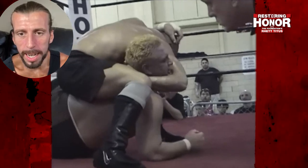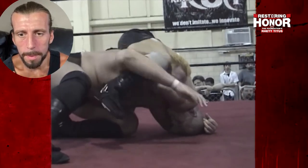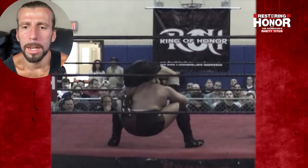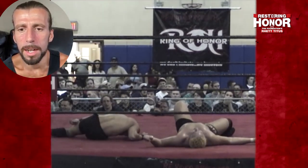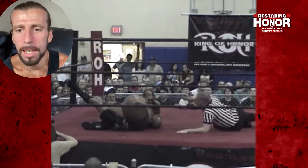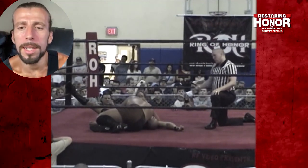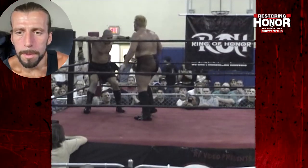Loki trying to get into that dragon sleeper — one of his signatures. Joe locking up with him, and if he gets him in this he's going to be out. But Joe is just powering out — he deadlifts Loki into a Death Valley Driver. Joe picking up the lifeless body of Loki, looking for the Island Driver — and he hits it! But Loki gets to the ropes. The Island Driver — Samoa Joe will go on to win many Ring of Honor matches with that maneuver, but not enough to put Loki away here.